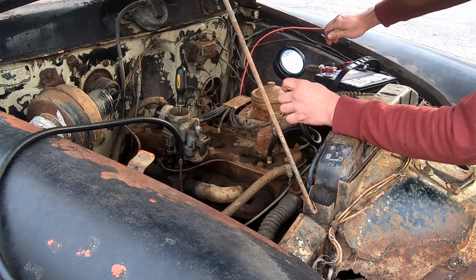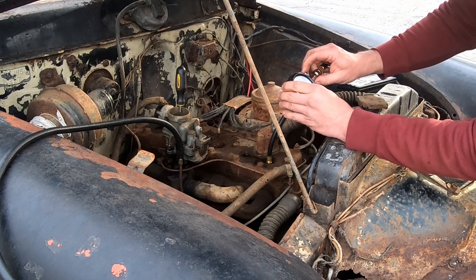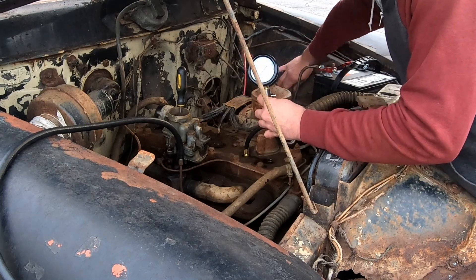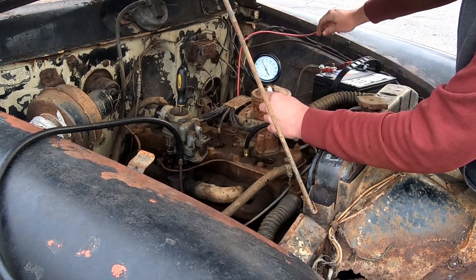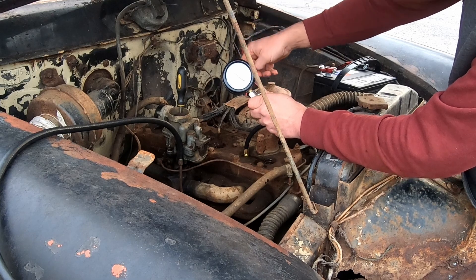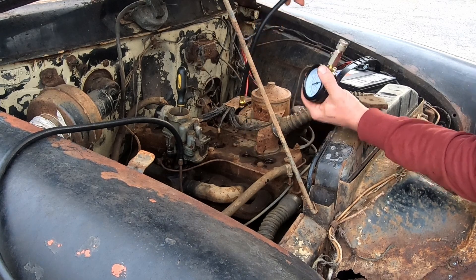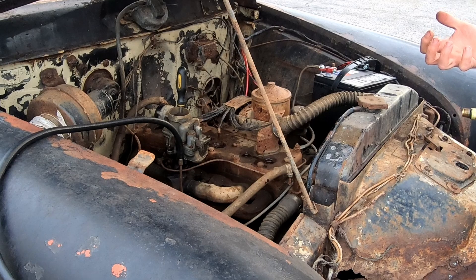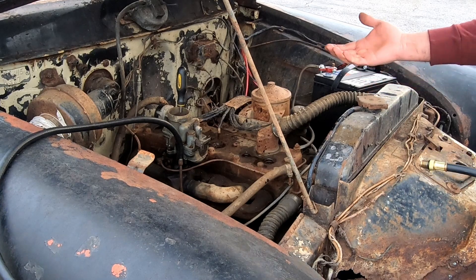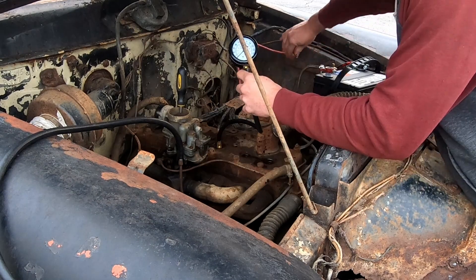Cylinder number one wet — look at that, 134 psi, perfectly at spec! Absolutely piston rings. You can hear how it was working harder on that cylinder. Cylinder number two wet — 140 psi. That's a little high, which actually makes sense because you can't compress liquid, so the oil in there reduces the air space in the chamber and theoretically increases the compression reading. So not only is it sealing the rings but it's also boosting the compression slightly.